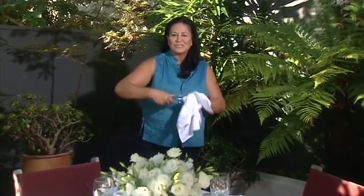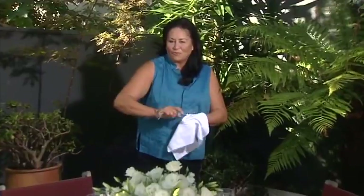Kia ora, welcome to Kai Ora. I'm just finishing off my table setting here. I've got three beautiful people coming. They're as diverse as opera and Polynesian. My food today is just so scrumptious. Stick with me, you'll just love it.